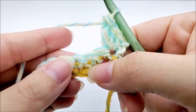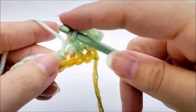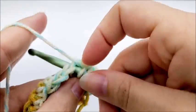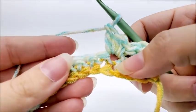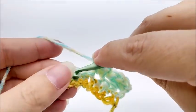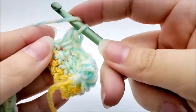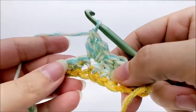Now we're going to skip two stitches and shell into the next one. So skip, skip, and then in the next stitch work a shell: single crochet, half double crochet, and double crochet all into the same stitch. That's what we're going to repeat for row two — skip two stitches, then shell into the next. We'll repeat this pattern all the way until we get to the end of the row.